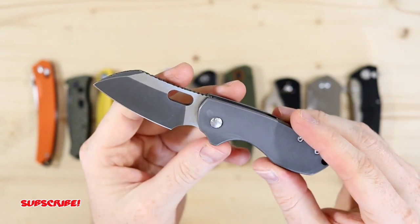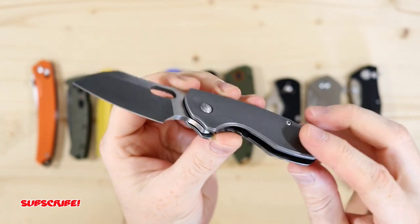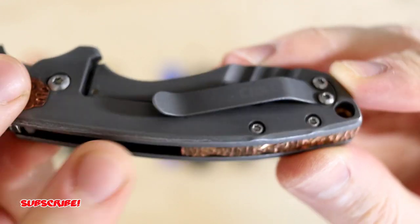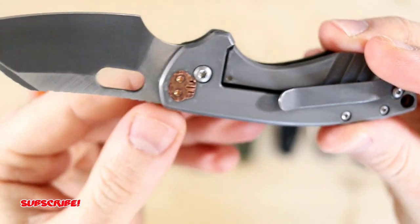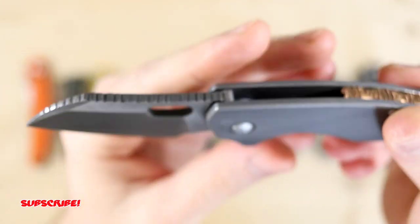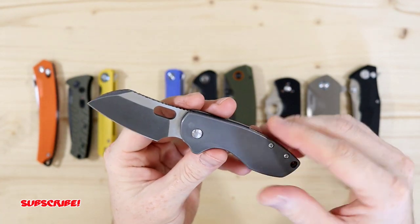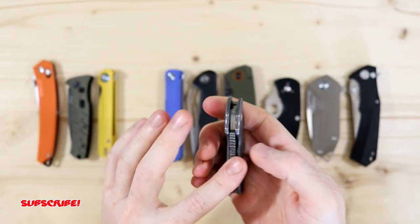Due to the big finger choil it has really good ergos, even for people with large hands — just an all-around great blade. It's going for $23 on Amazon, a really good deal. It doesn't have a deep carry pocket clip but it still sits fairly deep. There's a nice lanyard hole and you can adjust the pocket clip to tip-down carry. Definitely one of my top favorite knives. I highly recommend it for people who want to start carrying a blade — simple, easy to clean and maintain.